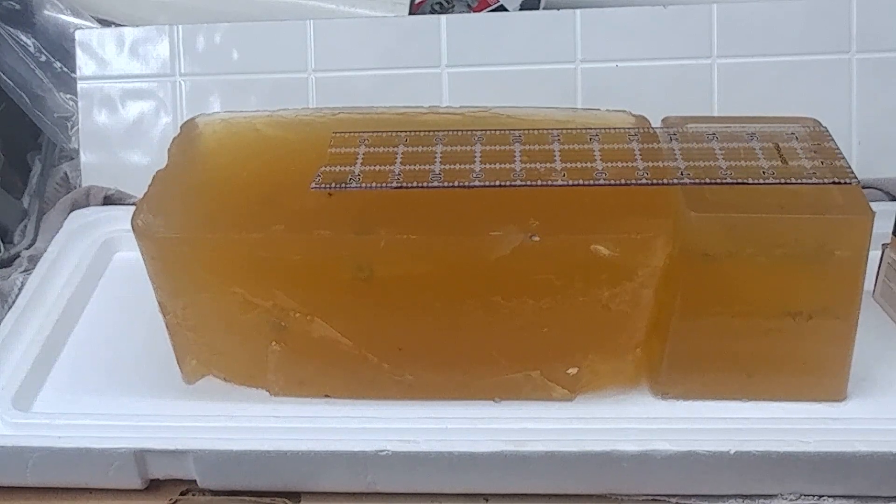Now I'm going to cut away the gel. I'm going to pause the video for a minute and cut away the gel so you can see what I'm talking about.